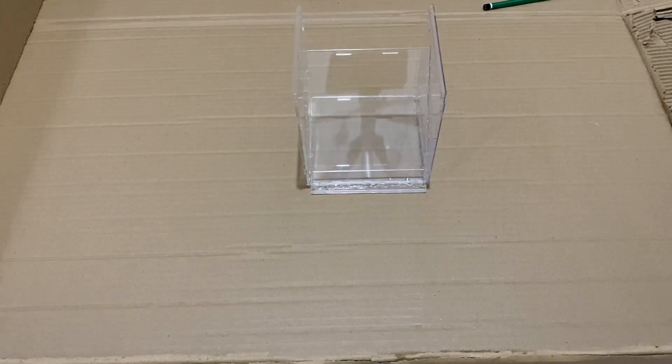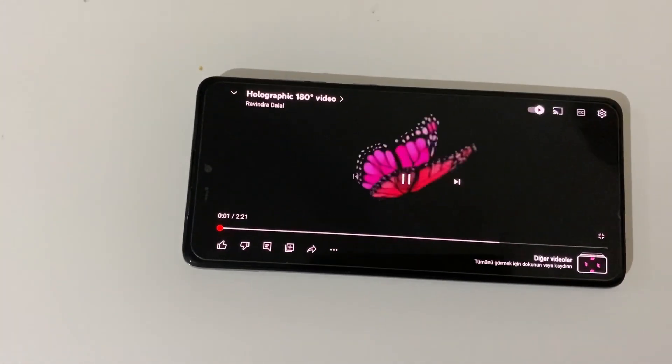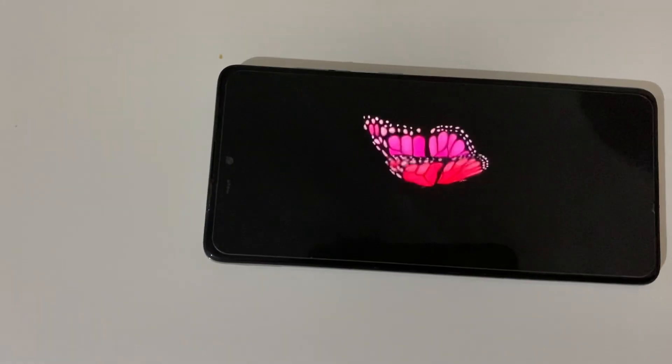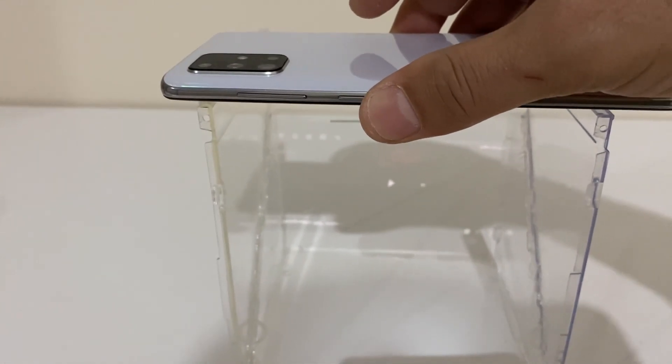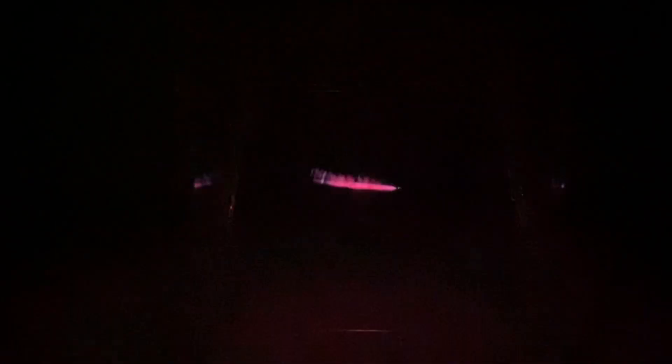Now let's test it again. Right now. Bye, thank you.